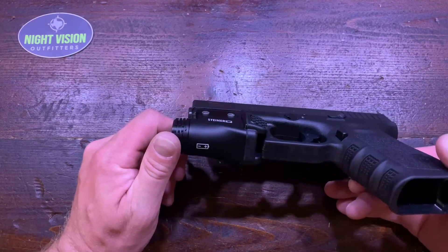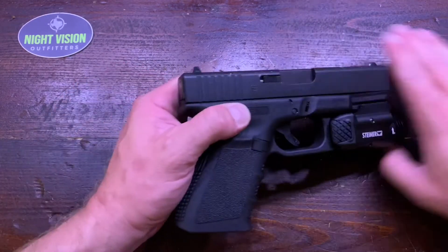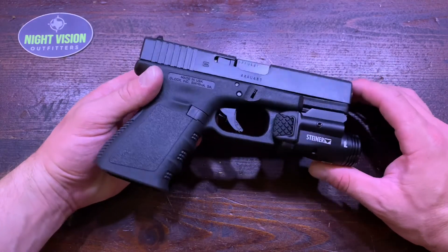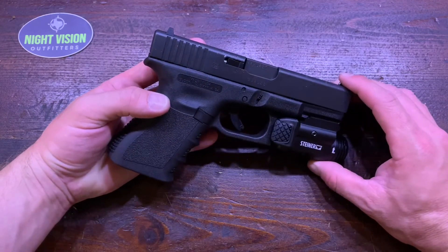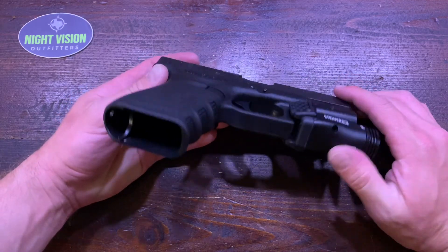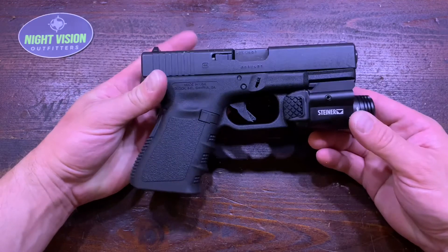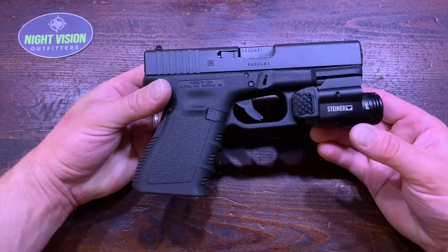One thing about these is they're very reasonable in comparison to other pistol lights and lasers on the market. Retail on this is $350, so you get a laser and weapon light combination from a very good company that stands behind their products for $350, and it integrates very, very well with this setup.